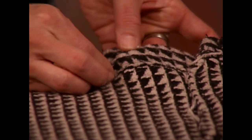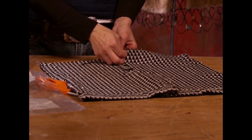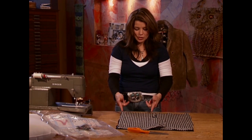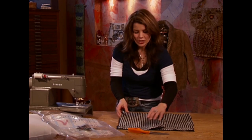Now we're going to go ahead and pin our lining to our wool portion. We're going to pin right sides together. Then we're just going to do a straight stitch all the way around, about half an inch in. You want to be sure to leave a nice opening in one of your corners — about five to six inches long.